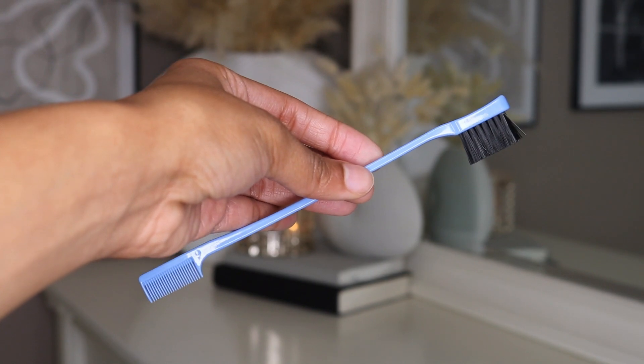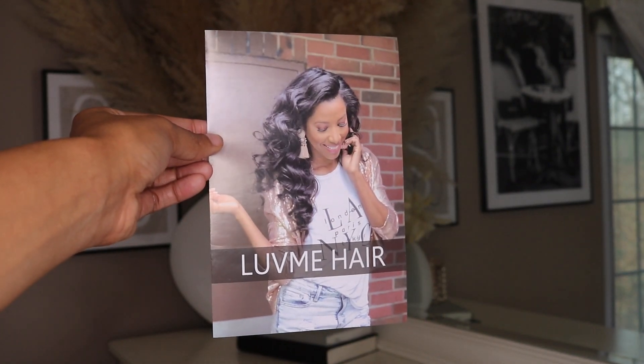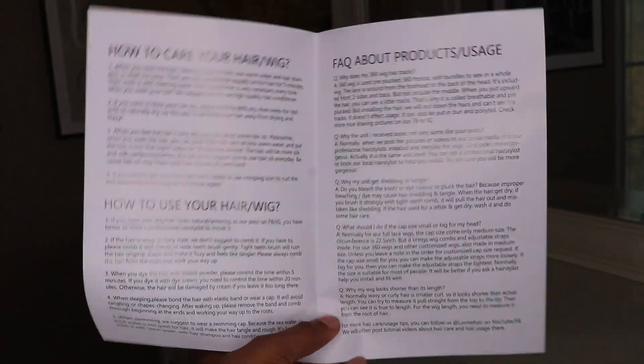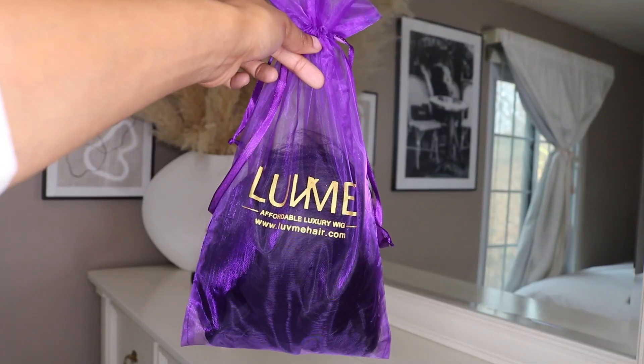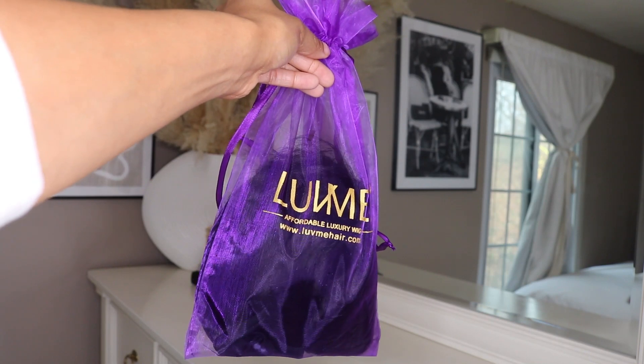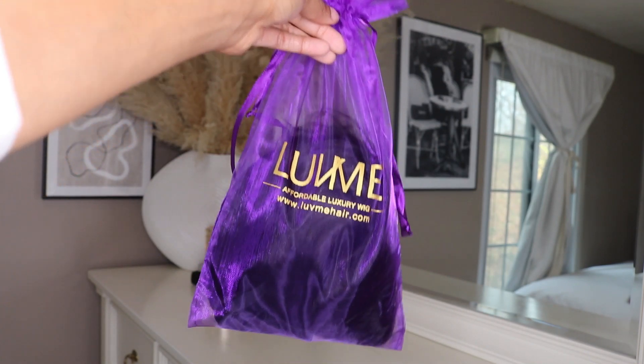Also in here you get a styling edge brush. You also have a Love Me Hair pamphlet that tells you how to take care of the hair, how to wear it, and how to style and wash it. And then obviously the last item in the box is the wig, which comes in a really cute purple drawstring duster bag with their brand name on it.